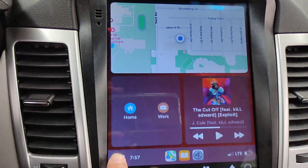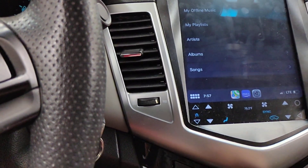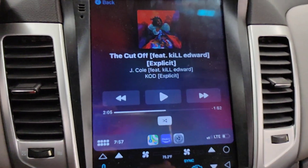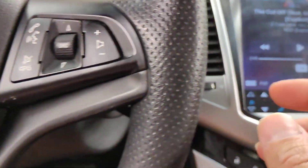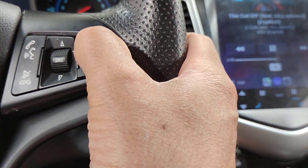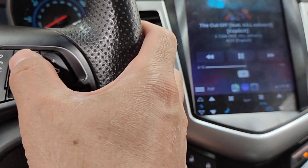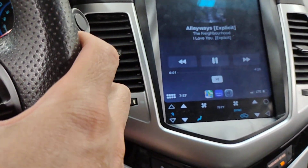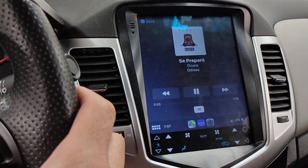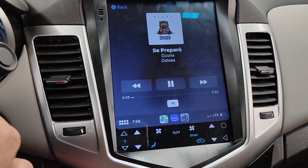I'm very excited that I finally have Apple CarPlay on here. One thing I wanted to show you — if you do have all the steering wheel controls like I do, the volume works, and you can also skip tracks, all with the steering wheel controls, just like you would be able to on any car that supports Apple CarPlay.